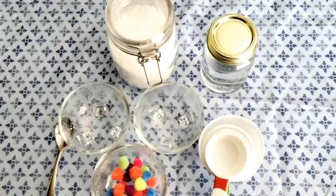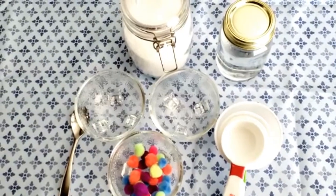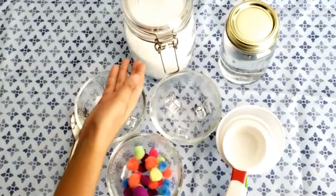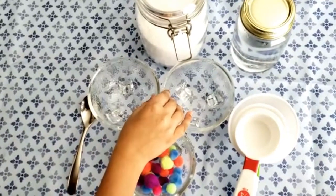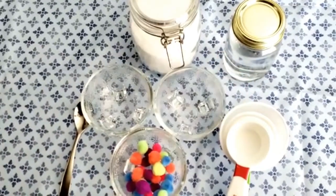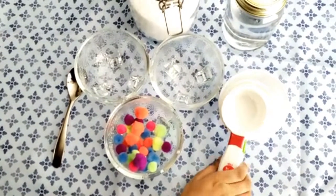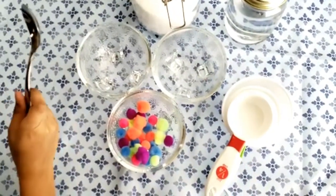Find out by growing your own salt crystal garden. For this experiment, you will need Epsom salt, some clear glass bowls or jars, hot tap water, small pom-poms, and measuring cups. You may also use a spoon.